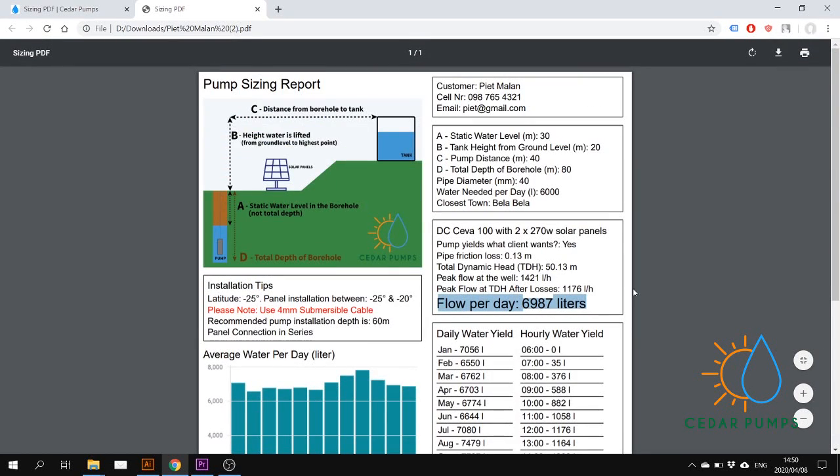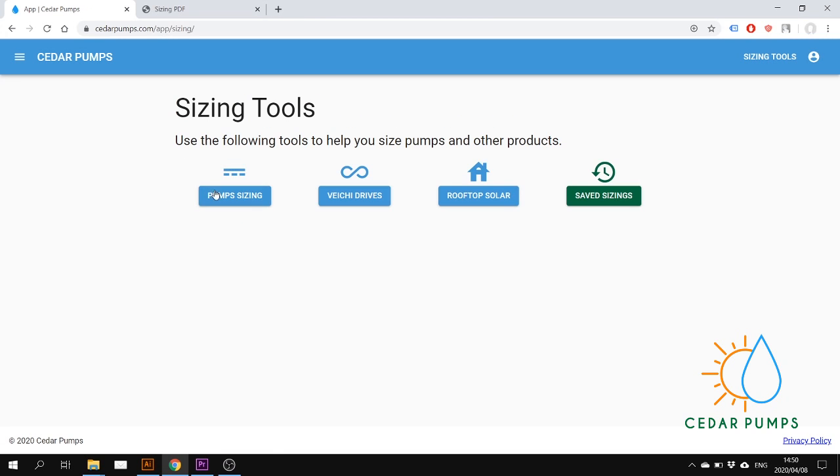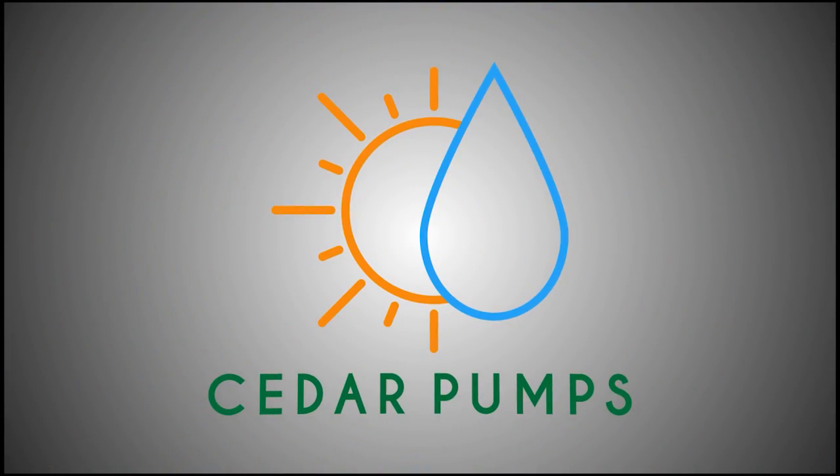And that is how you do a sizing. If you go back to the app you can go back to that sizing and change inputs, or you can do a new sizing. If you clicked Save Sizing, all your saved sizings will be here under Saved Sizings — and that is how you do a sizing on the app.